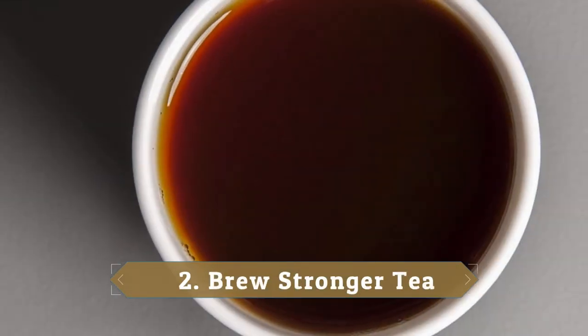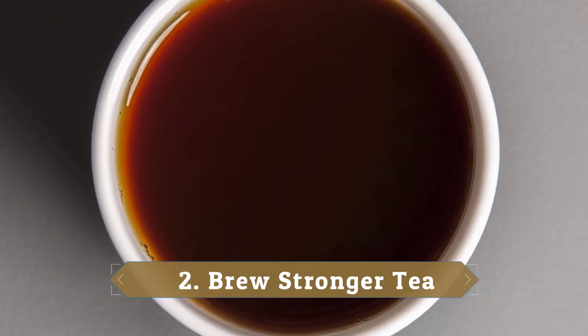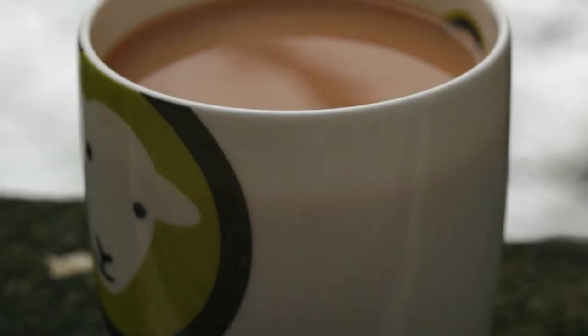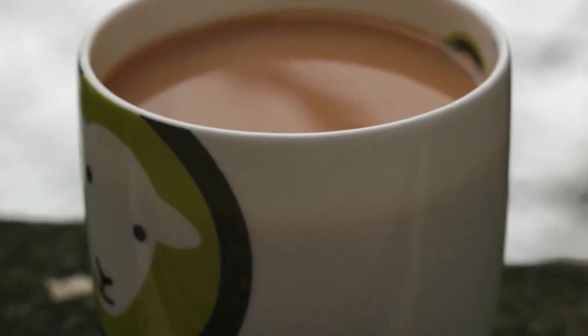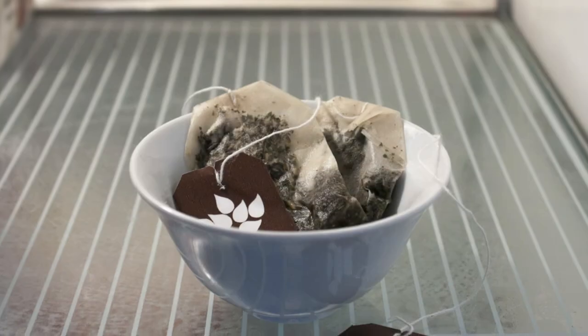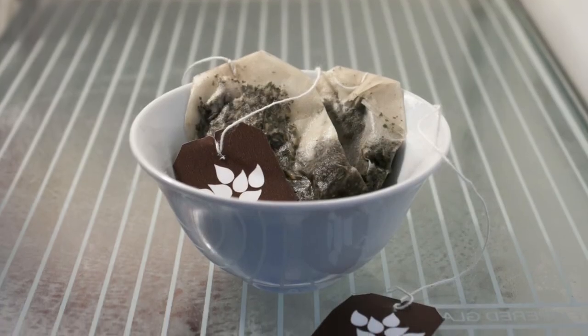2. Brew Stronger Tea. If you like your tea to have a stronger taste, save your used tea bags and add one to the next cup you brew. While a used bag doesn't pack the same punch as a fresh one, the twice-brewed leaves will still lend a bit more flavor to the second cup.